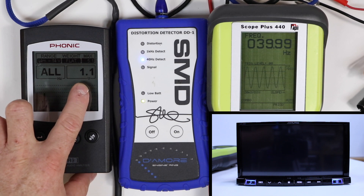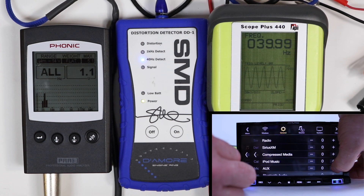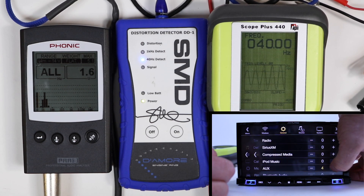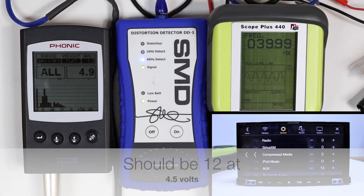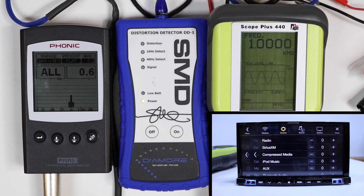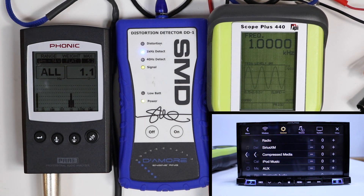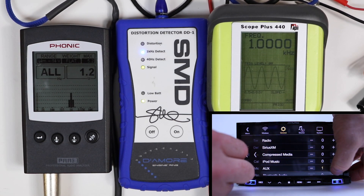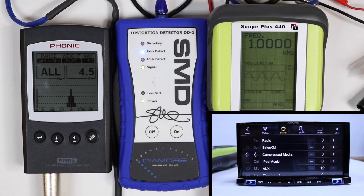At max volume output, we have 1.1 volt. Let's go into the menu — auxiliary. At plus 13, we get 4.9 volts, 1000 hertz aux RCA output. At max volume, there again, we get 1.1. Let's go ahead and gain it up. 13 is clipping, so 12 it is. At 12, we get a 4.5 volt output.